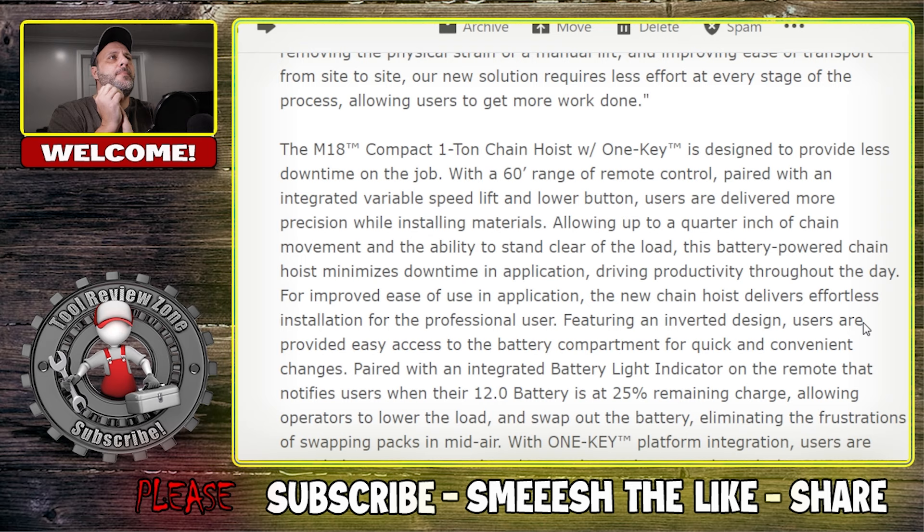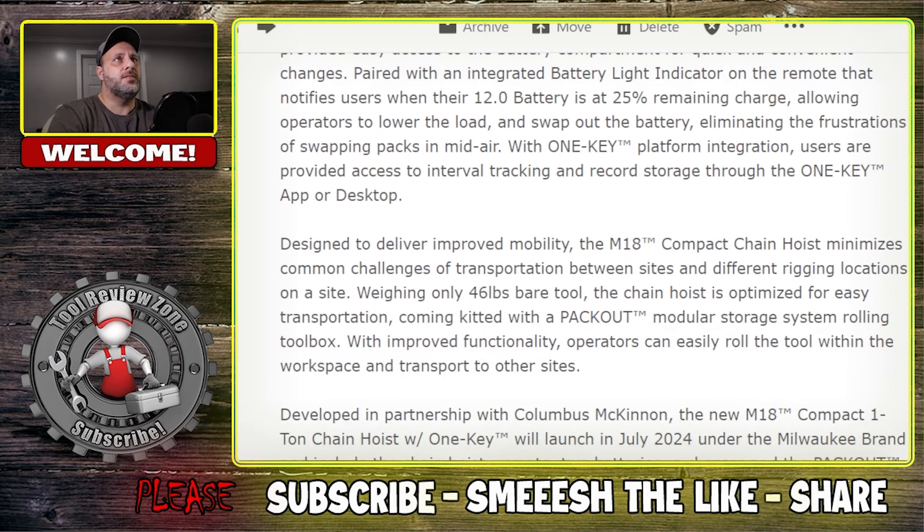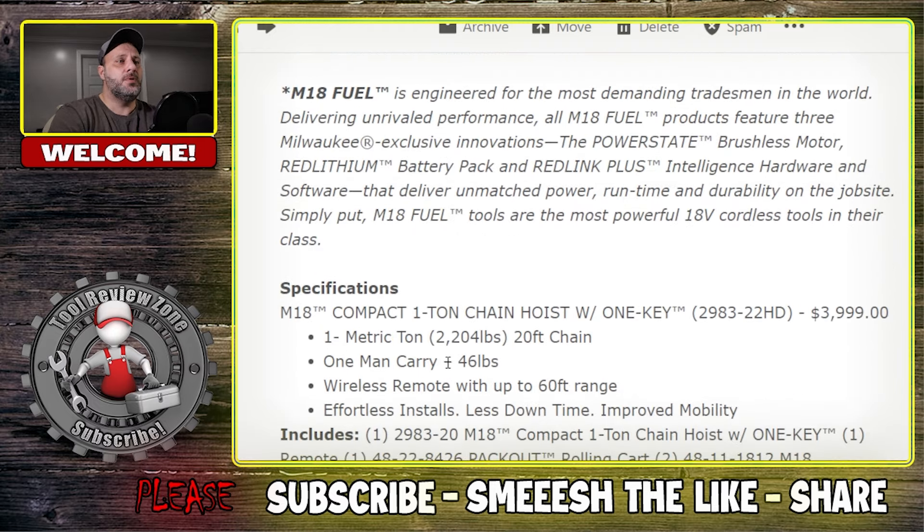Paired with One Key, it eliminates the frustration of swapping packs in midair. If you get that 25% alert, you can lower what you're doing or just stop and change your battery out - you don't have to worry about doing it midair. Users are provided access to interval tracking and record storage through the One Key app. The bare tool is 46 pounds. The chain hoist comes kitted with a Pack-Out modular storage rolling system toolbox for easy transportation within the workspace.